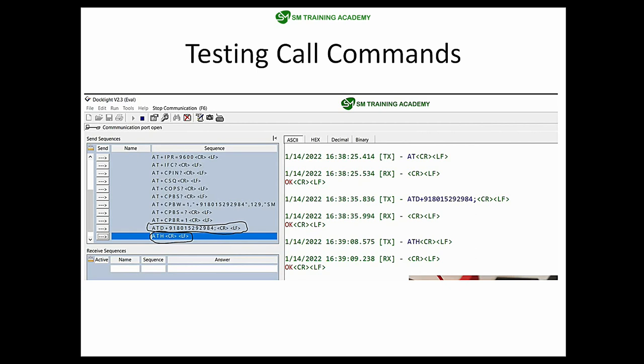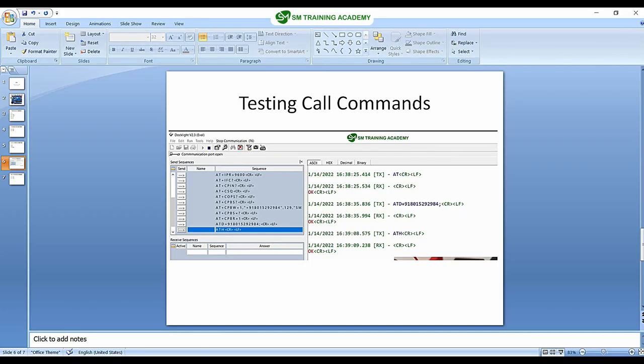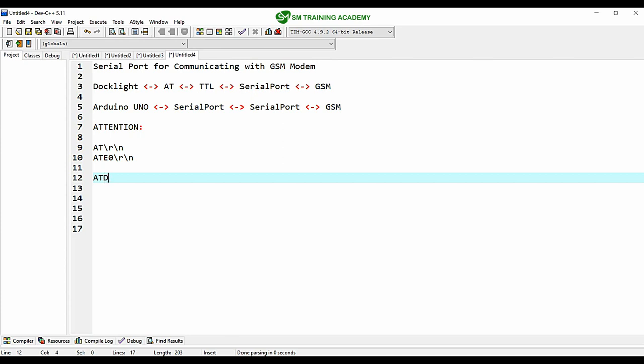Now I am going to use these two AT commands. ATD followed by the phone number — I'm producing the new number I bought for testing the GSM module, where +91 is the country code. You add your required STD or ISD code as per your locality. For terminating a call I produce ATH backslash r backslash n. This ATD command is useful for making a call and ATH is useful for terminating the call.